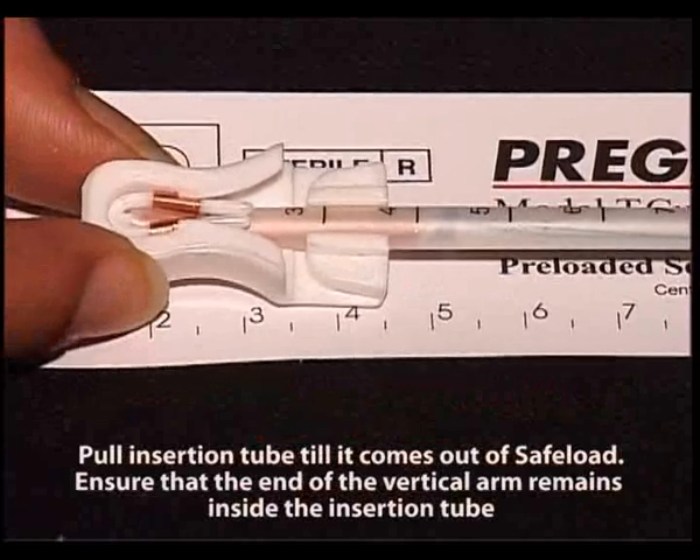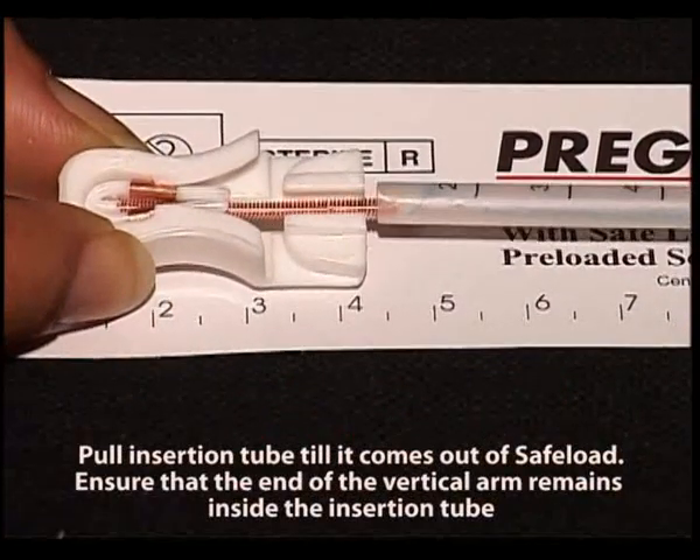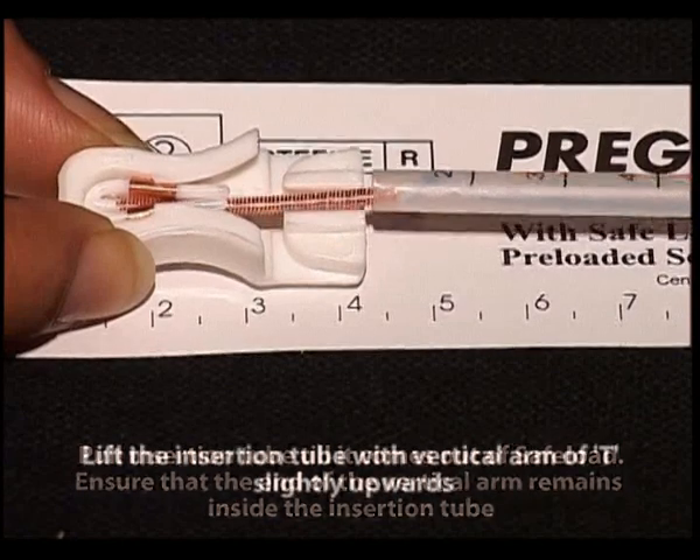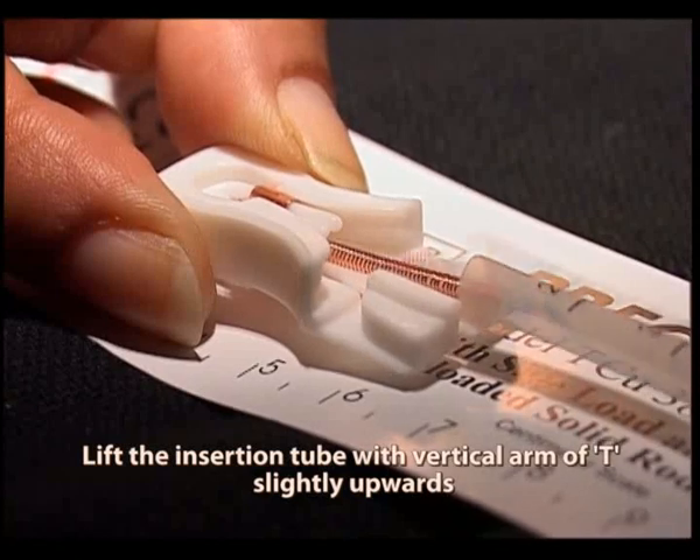Pull the insertion tube till it comes out of the safe load. Ensure that the end of the vertical arm remains inside the insertion tube. Lift the insertion tube with the vertical arm of T slightly upwards.